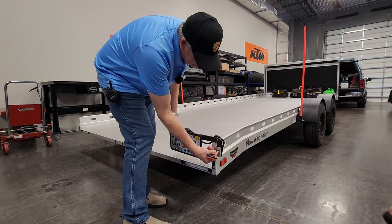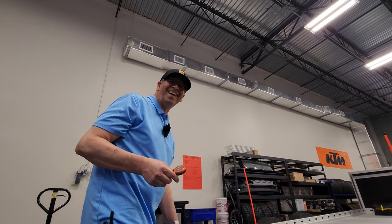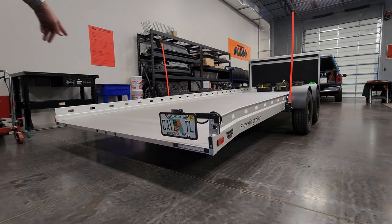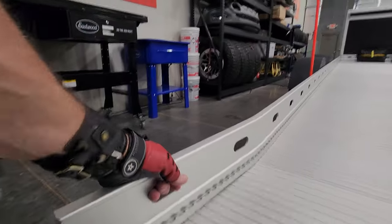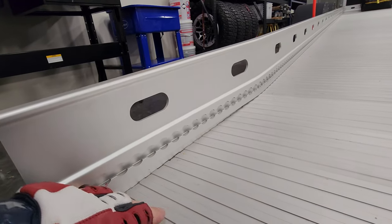They really thought of everything, didn't they? Yeah, this was made by car guys. It's got e-tracks all the way around — little e-tracks that lock in there. I didn't notice that at first; I thought you'd put your tie-downs into these. But no, they're e-tracks and they come with hooks.